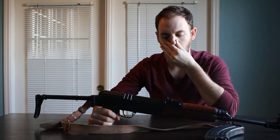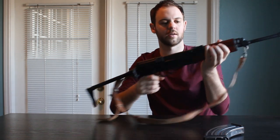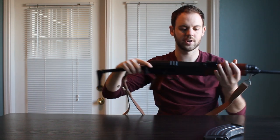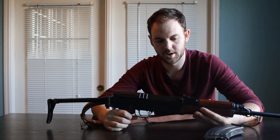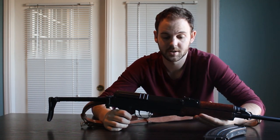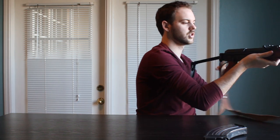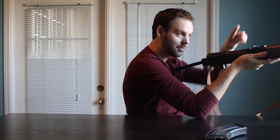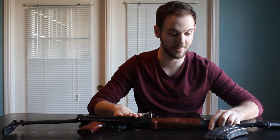One interesting thing with it being striker fired is that it's top ejecting. That bolt port, when it's open, is huge. Whenever you shoot it, the round ejects straight up and forward. That's nice for anybody, but especially for a lefty — when so many rifles you shoulder and the round ejects right into your face, something that ejects up and forward is very beneficial.